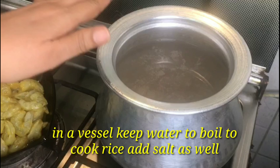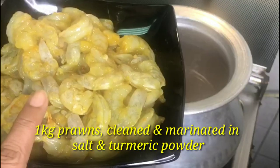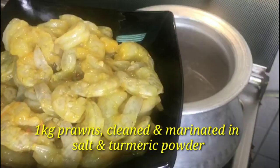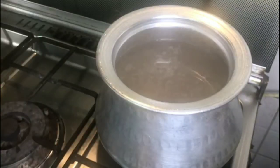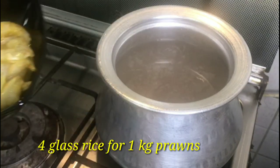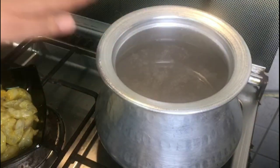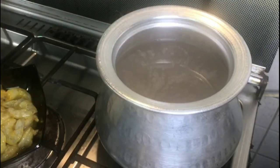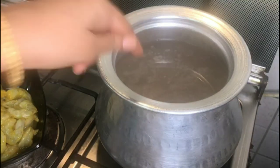We have taken 1 kg of prawns. We have cleaned it well. I have taken 4 glasses of water for 1 kg of prawns. Now let's boil the water.